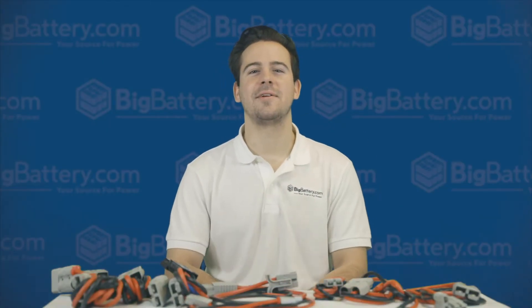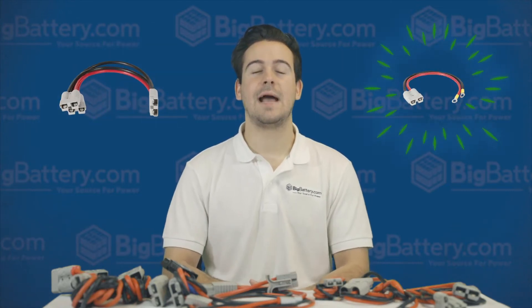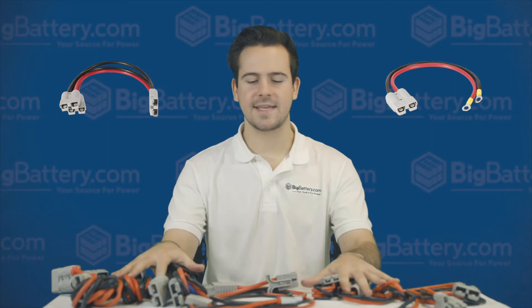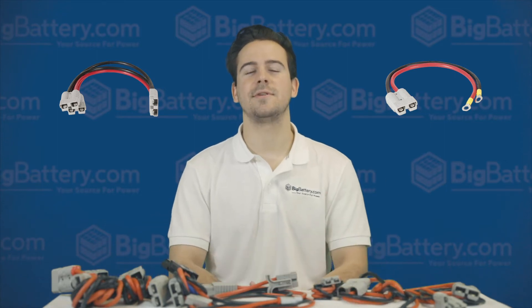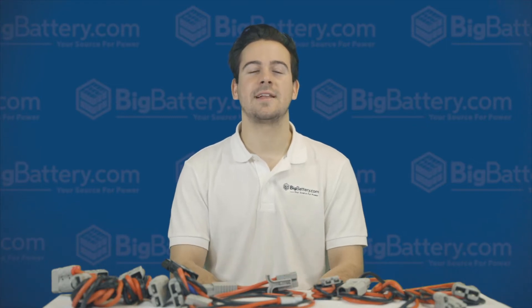Hey everyone, Scott here with Big Battery. When it comes to our batteries, we love the Anderson Connector. We've been getting some questions about why we use these cables versus the standard metal terminals, so we want to share with you a bit about our manufacturing philosophy and why we design around the Anderson Connector.